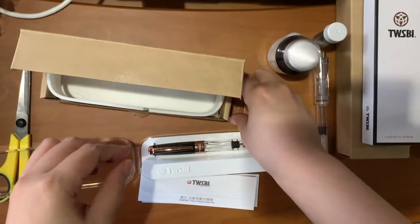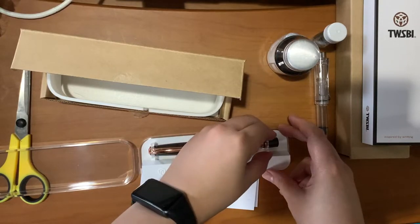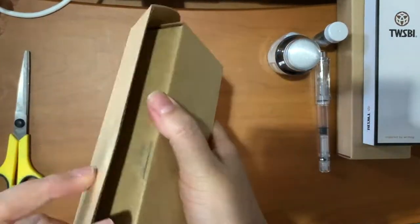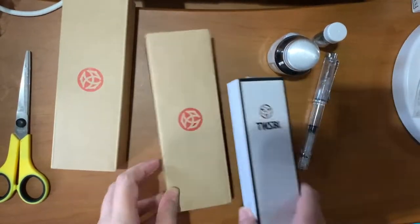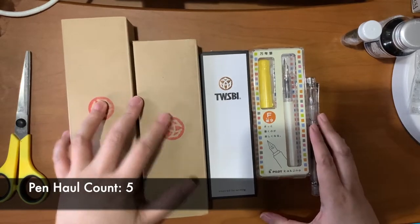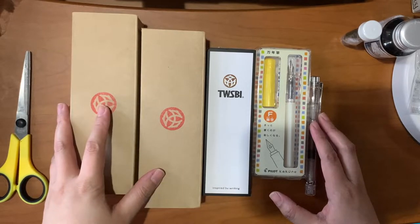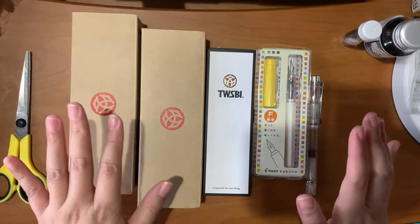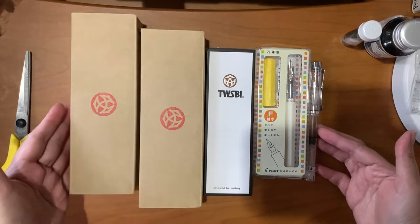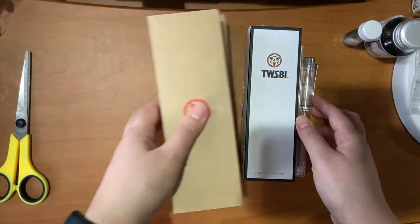That's the last TWSBI pen in my haul, but not the last pen, guys. My current pen count is five. I don't need this many pens in my life, but they certainly are a joy to look at — they spark joy. I love them all. I believe I will use them, or if not, I can give them as gifts. They're not that expensive to part ways with, and you really can't go wrong with these. But I have one last unboxing for you guys because it's my birthday.